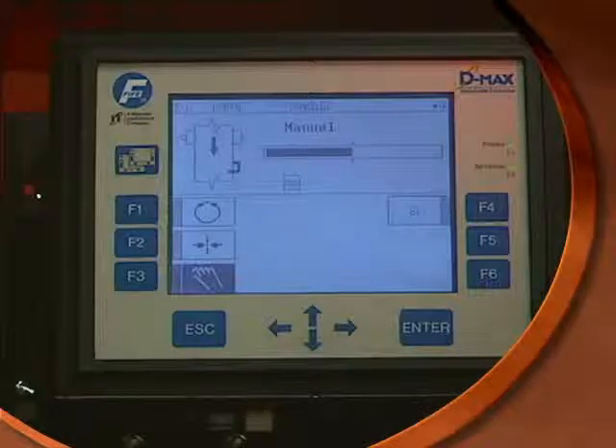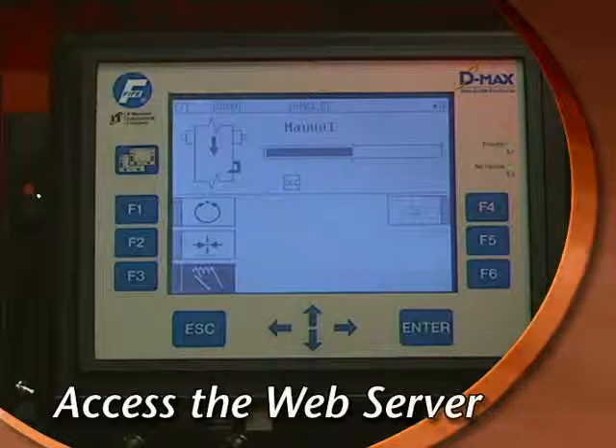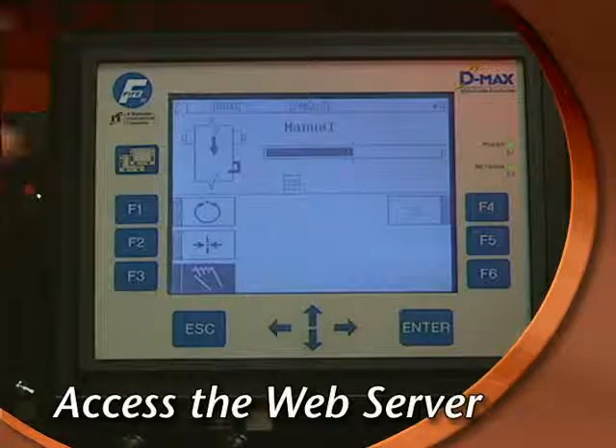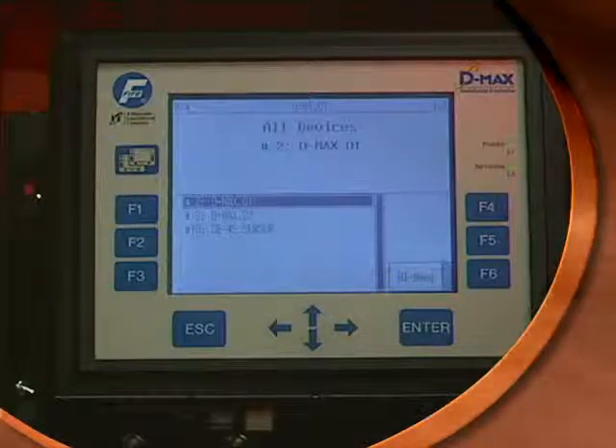After the sensor is installed, begin the setup process by starting in manual mode. Access the TrueWide built-in web server by pressing the Page key. This will display all of the devices accessible by the DMACS WebGuide controller.